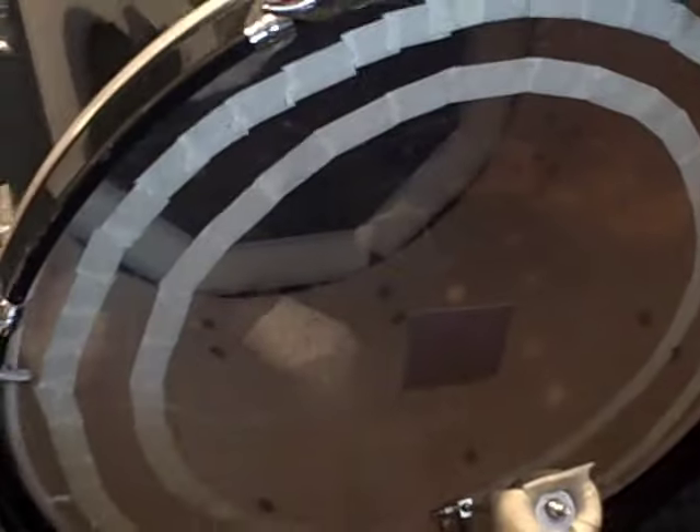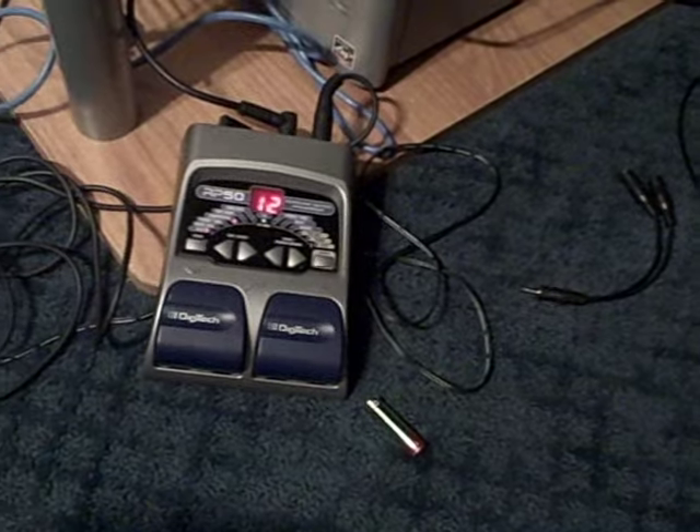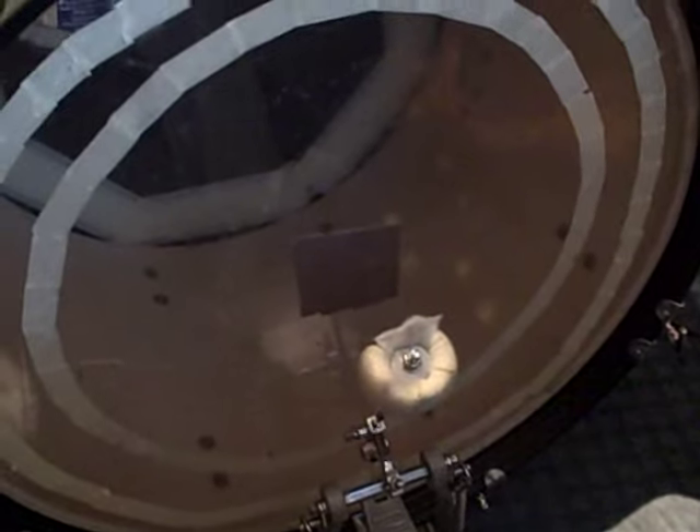I'm gonna do some upcoming tests. Right now I have a port hole in the resonance head. First, this is with a microphone going out and connected to this pedal for just a minimal EQ — it's not really even EQ, I just added it to amplify the signal, plus just a bit of compression. So here it is with nothing inside the bass drum.